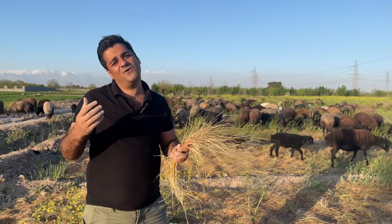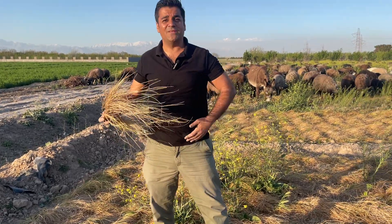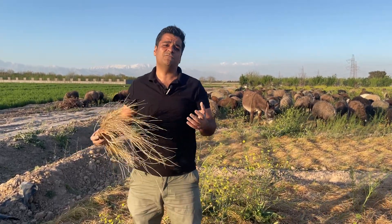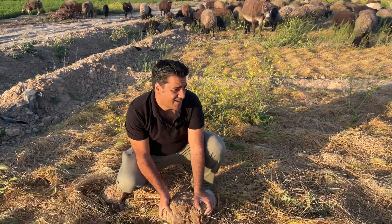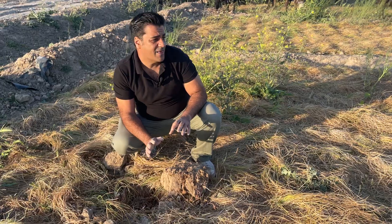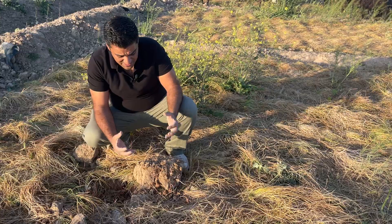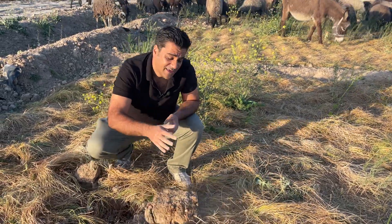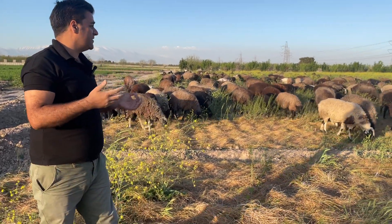The second factor that is very important for increasing saffron bulb weight is the structure of the soil. This is a traditional farm, but in indoor or vertical farming we provide the best formula. The soil structure is very important — it should not be 100 percent clay and not 100 percent sand. It should be a mix: 50 percent clay and 50 percent sand is the best soil structure.